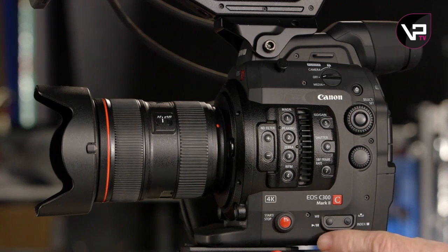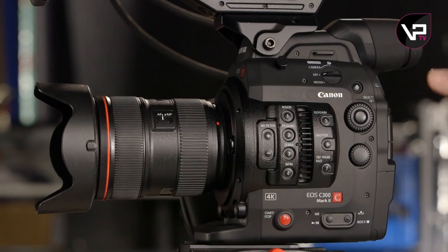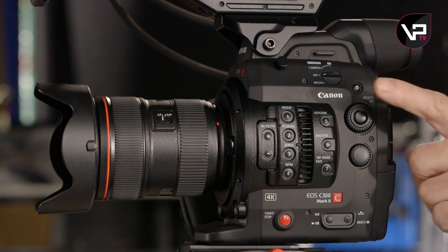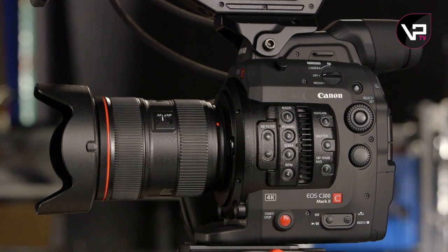Down here, the headphone volume control is gone and white balance controls are in its place. The control and select dials are still in the same place, but a new button's been added that illuminates the important buttons for an easy read in the dark.